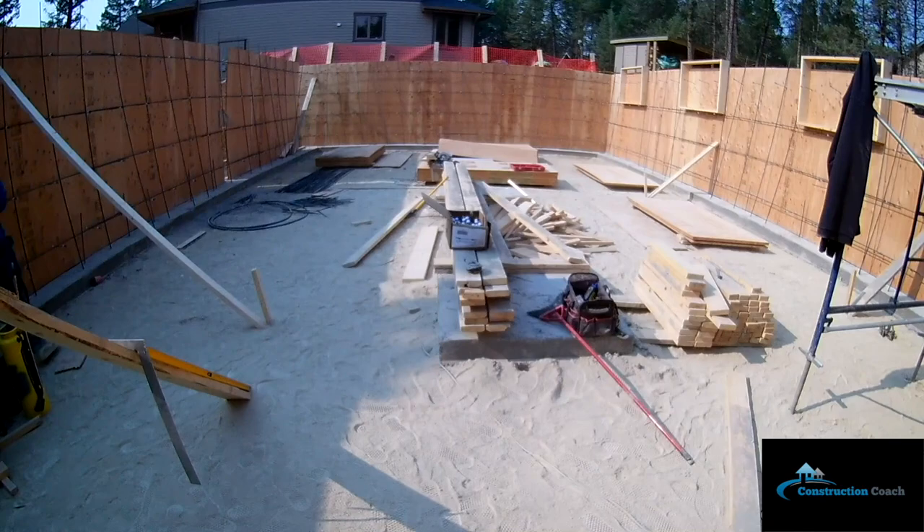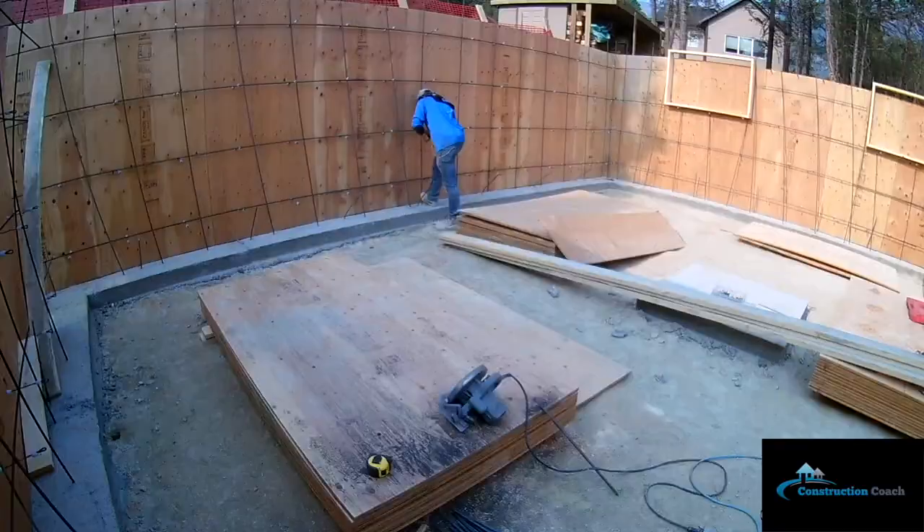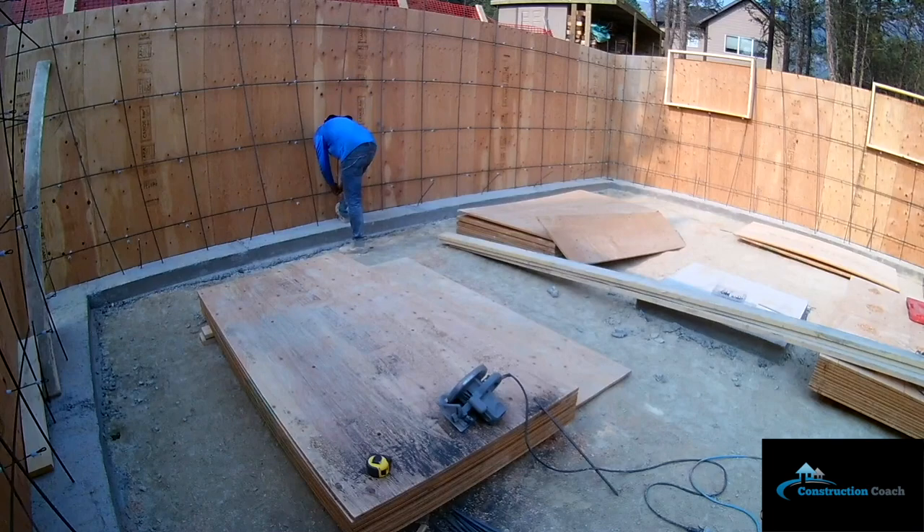Now I'm down in the basement setting up my cribbing. I'm using three-quarter inch exterior plywood that I drilled my hole patterns on, to use loop and ties and cam locks to close everything up.